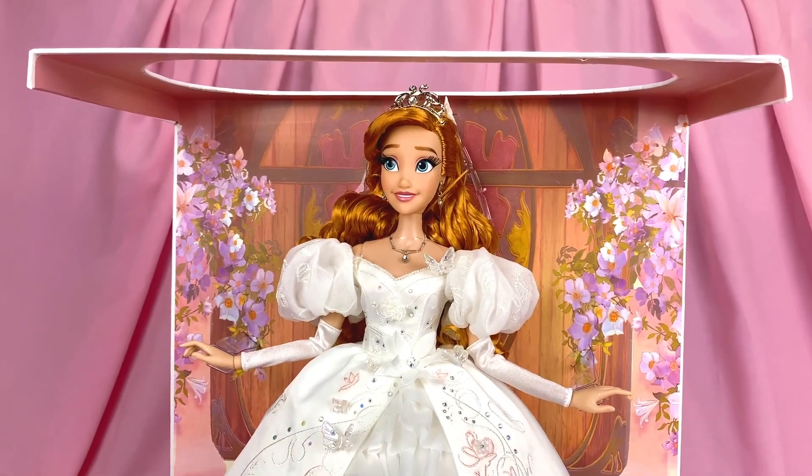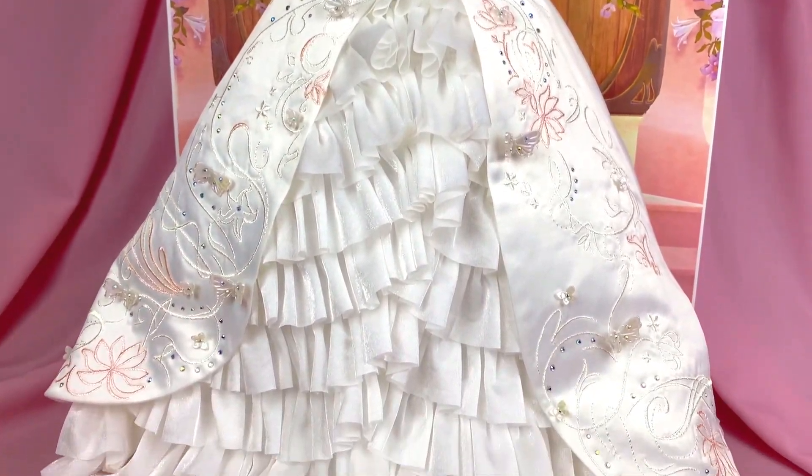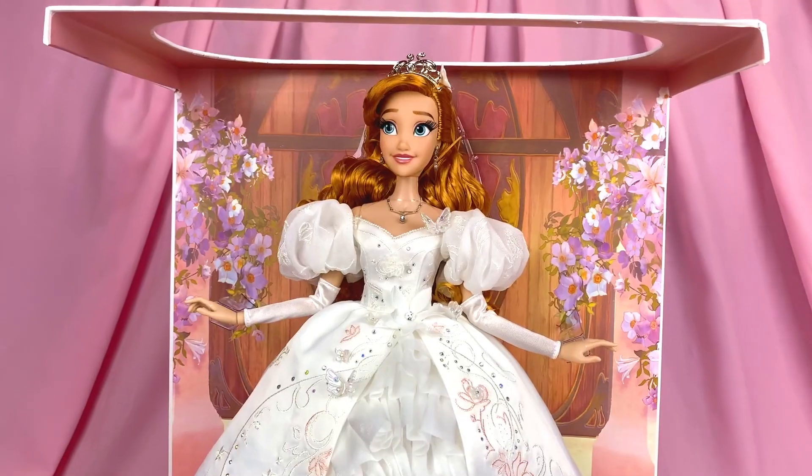Alright, now let's enjoy her in her original box posing for one final time and let it ingrain in our memories — and then we take her out.